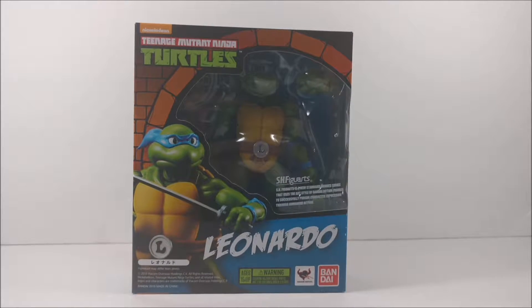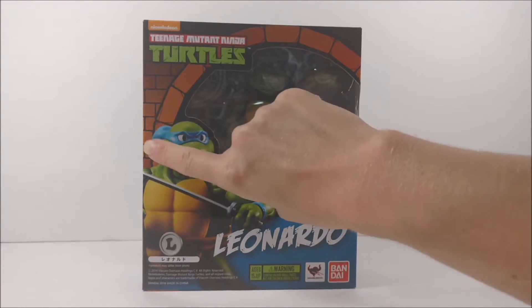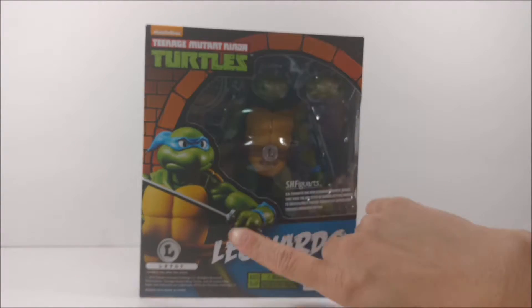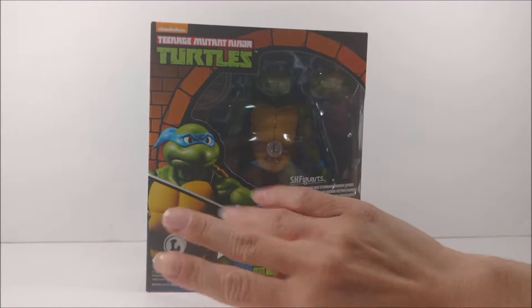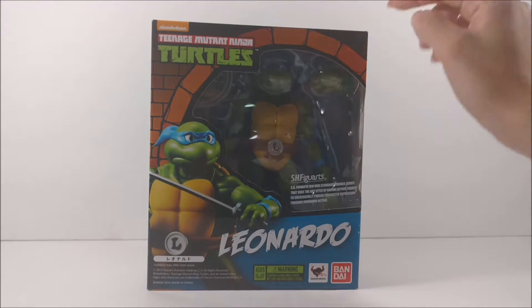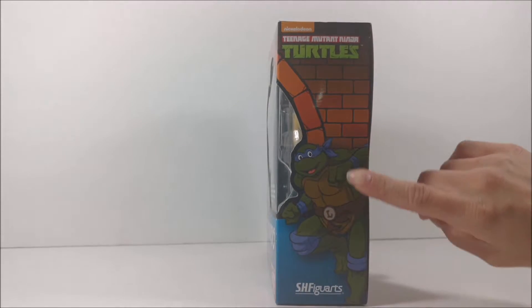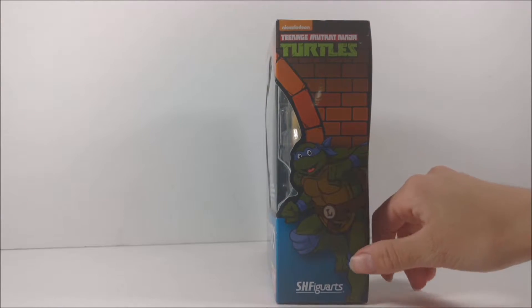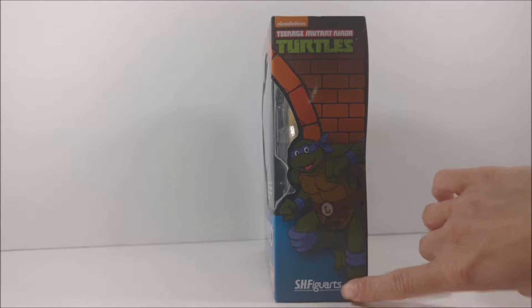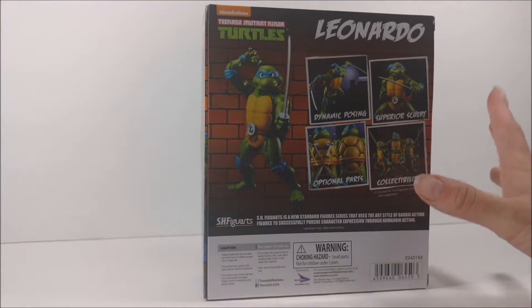That's a really nice box window view of him, like as if he was in the sewer. You see the sewer background with the bricks — looks really nice. Preview image of Leonardo right here, really nice definition image of him. I really like what they've done. You can see all the accessories a little bit right here, a little sneak peek. Turning to the inside, you've got the cartoon version of him, the classic original Ninja Turtle, and more of the background. There's a really nice logo here — SH Figuarts.